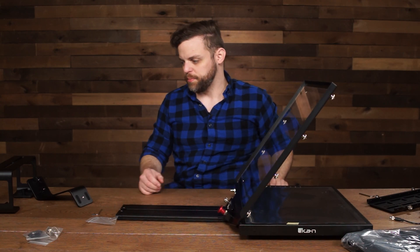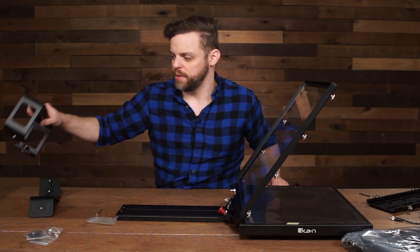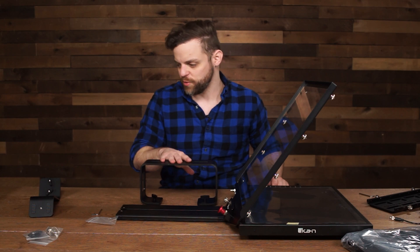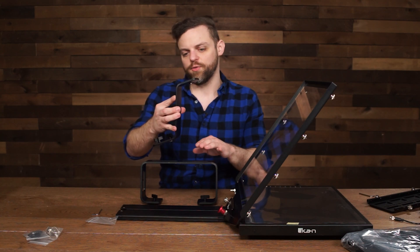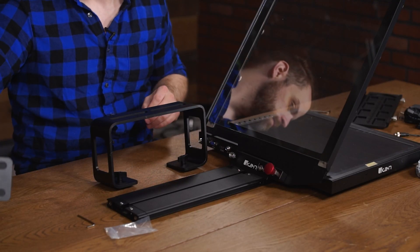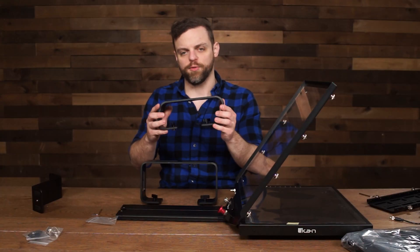Next, put on the riser plate. We're using an Ursa Mini in this video so we'll use the tall riser plate, which is mainly used for cinema cameras. The tall riser plate is mainly for mirrorless cameras, and the medium plate is used more for camcorders.